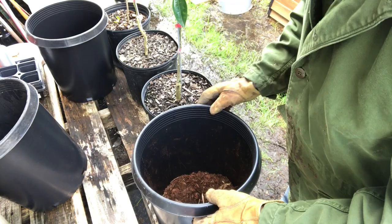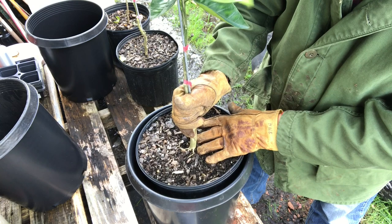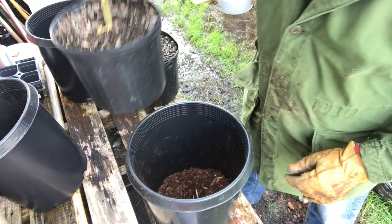Then we can put our soil mixture in. We need to plan ahead — we want our root ball to sit in the pot where we don't cover up any of the trunk of the tree. Where you see these roots begin to spread out, you don't want any of that buried. In fact, even if that's exposed, that's okay. So you want to judge how much soil we're going to need to set that plant on and place it in there.